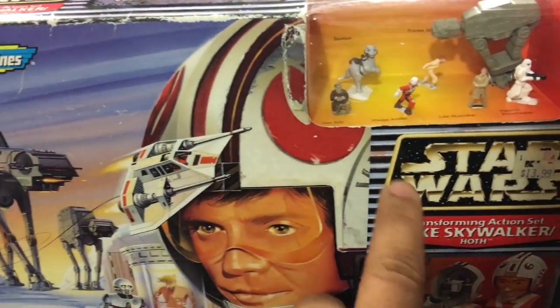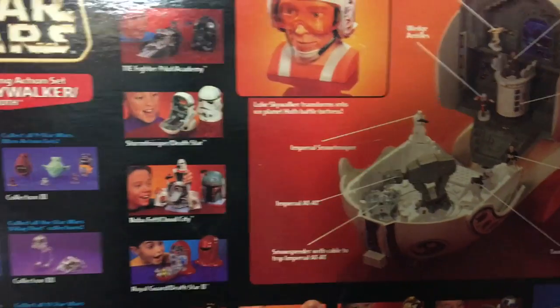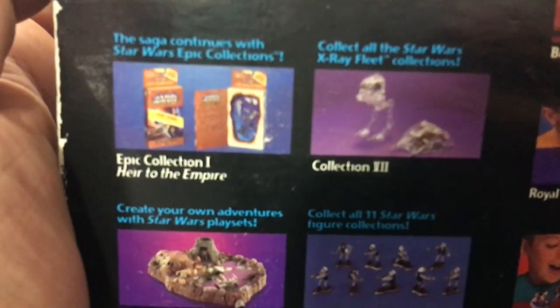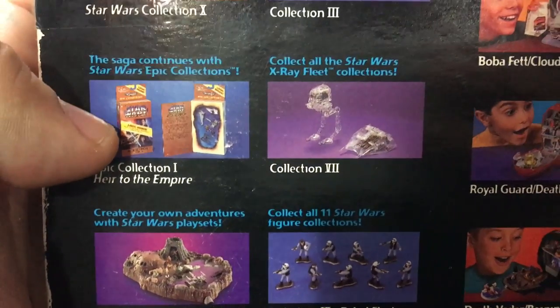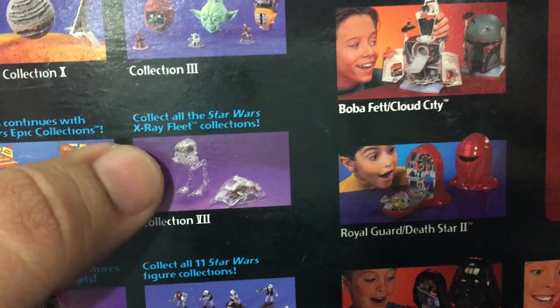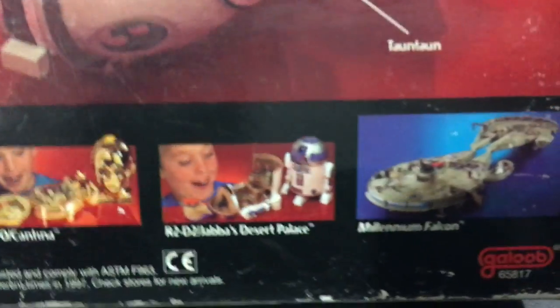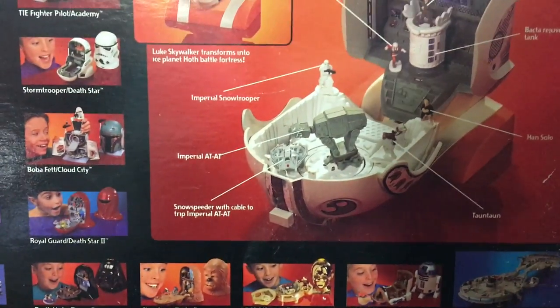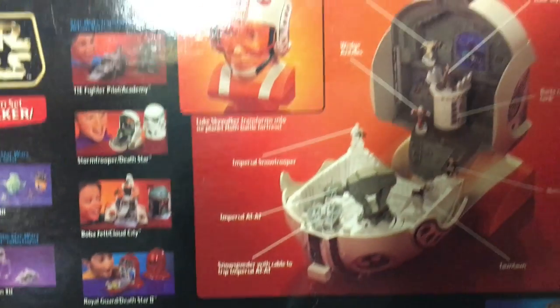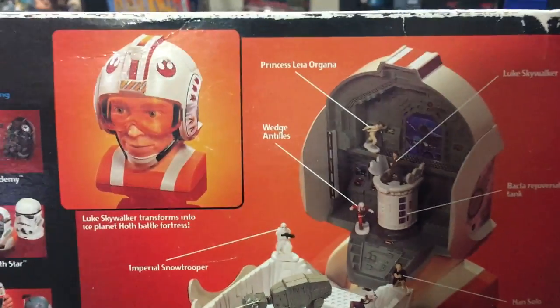They did have a couple different versions of the artwork — these are the newer ones that came out in 1997. On the back there are previews of other items, like the book collection and the X-Ray fleets. If you want to see those, let me know. Almost every single one of these sets I have unboxed and done a video of here on the Dano Channel, so check the playlist.